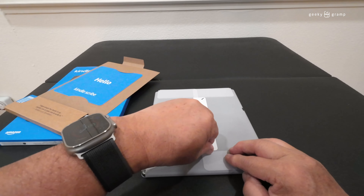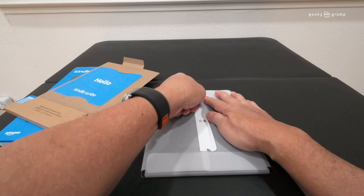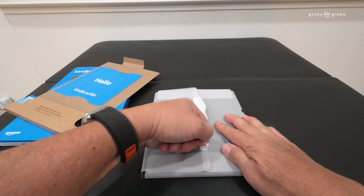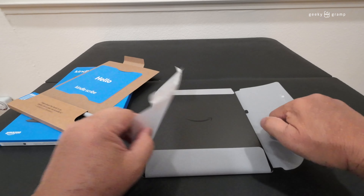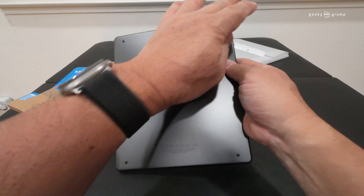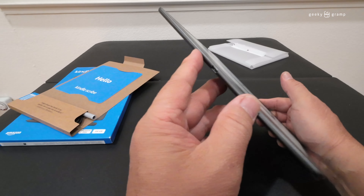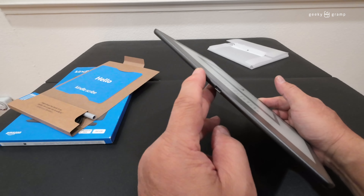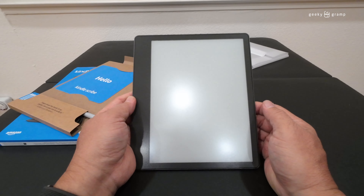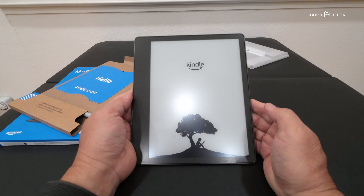So let's open it now. What's inside this Kindle — we'll pull it out. There's also a protective case. What comes with it is just the Kindle itself, and you have to tear this down to open it.